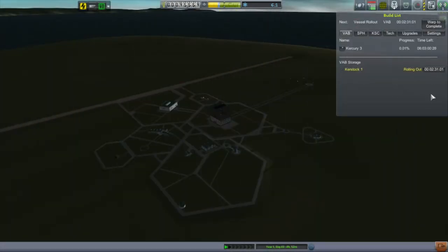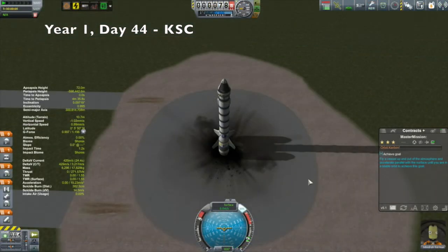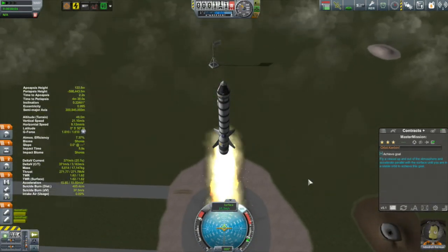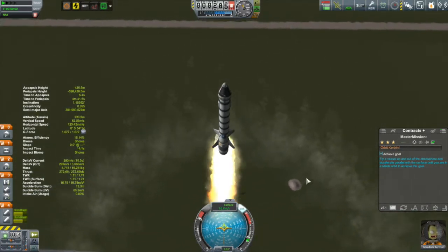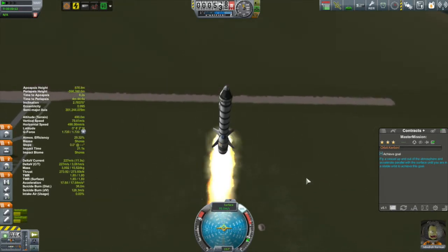With all that taken care of, it was time to get on to a real mission — the Curstak 1. The mission is to make Jeb our first Kerbal to get into orbit. If you watched last episode, you would have seen me go through the design process for this vessel, so I'm not going to talk too much about the design. Instead I'm going to talk about the ascent.